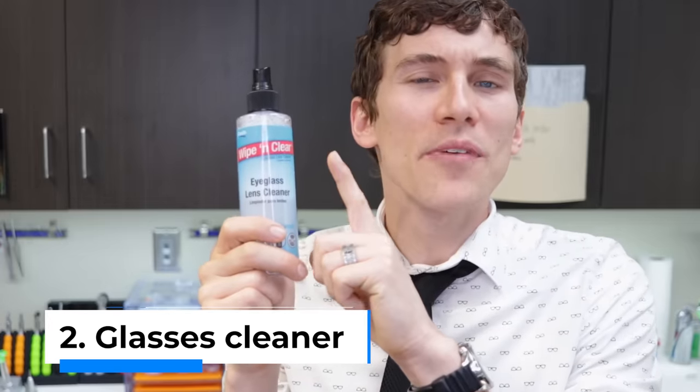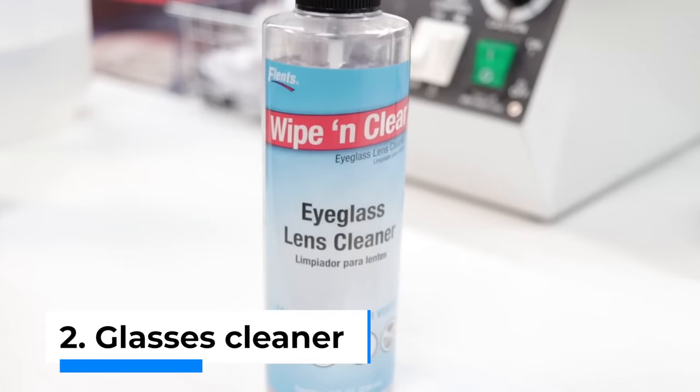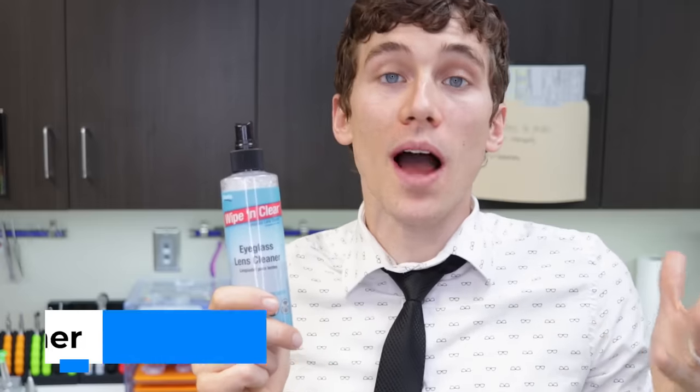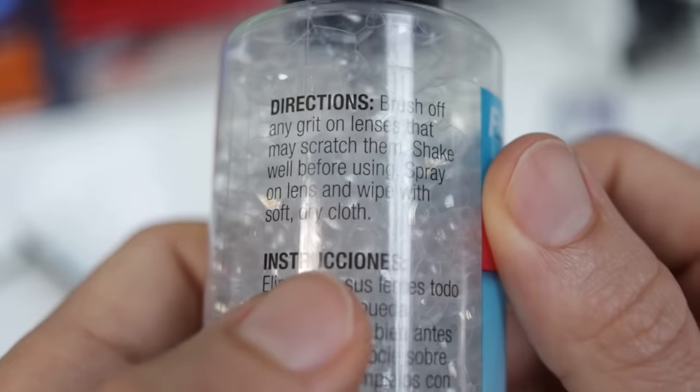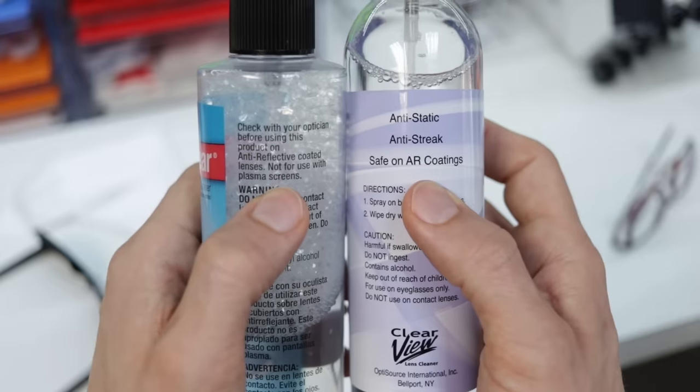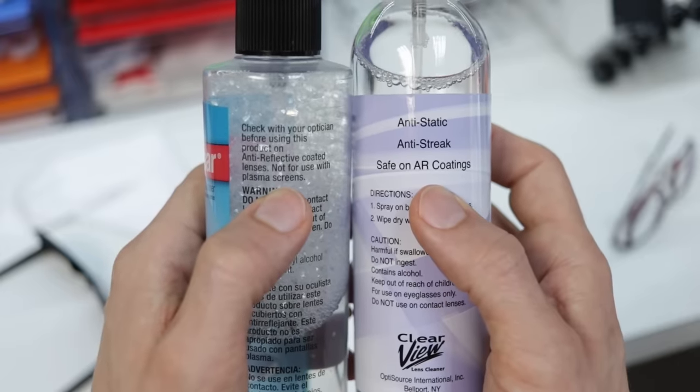Tip number two is to clean your glasses with some type of eyeglass lens cleaner. There are many different products you can find online or through your local optical store. Whatever you do, make sure you read the instructions and confirm it is safe to use with AR coatings — that stands for anti-reflective coatings. Most glasses have an anti-reflective coating to reduce glare. Some cleaners can be pretty harsh and can actually strip off that protective coating, so you don't want to ruin your glasses.